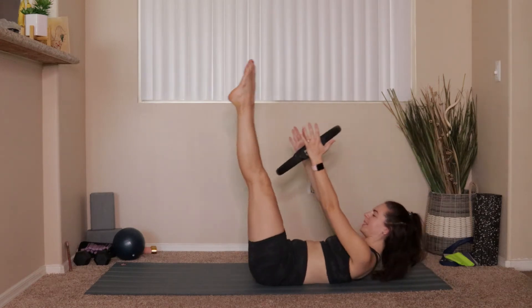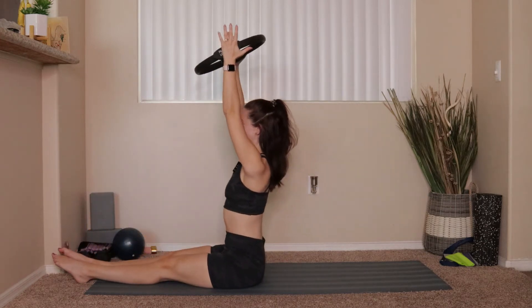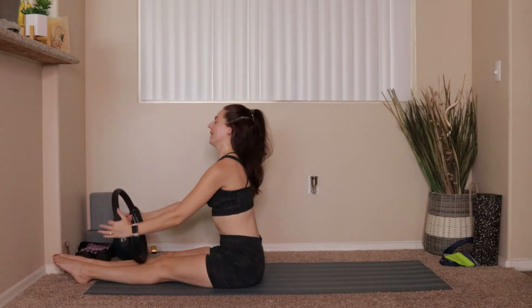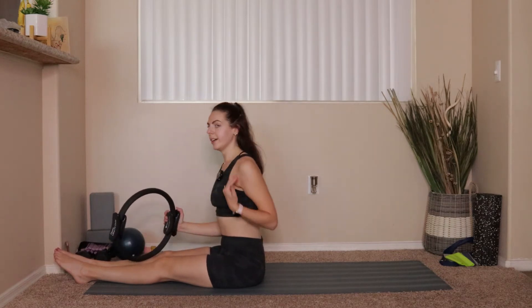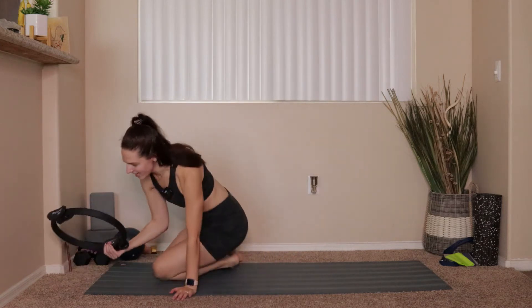Crunch all the way up into that teaser one more time, lower the legs, lift the chest, sit up nice and tall. Lower that ring so it comes down in front of you, take a breath, reset.